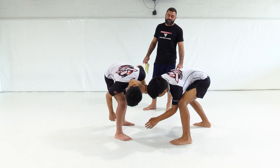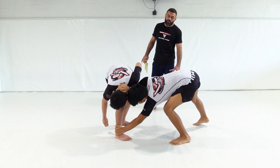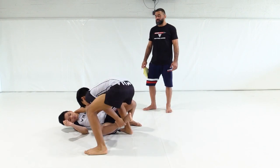He wants this position because he's going to go reaching for that ankle. Once he gets a hold of it, he's going to push forward and pop him over.